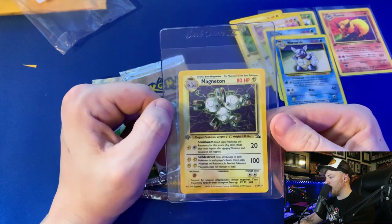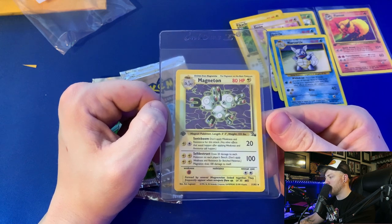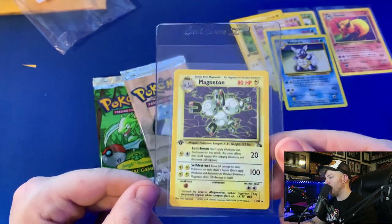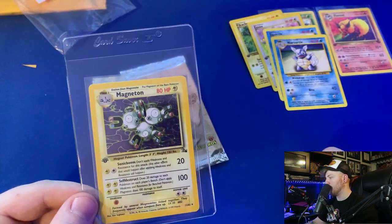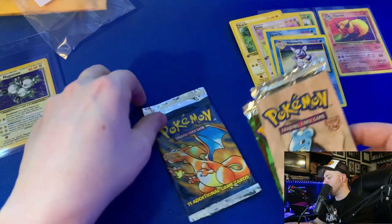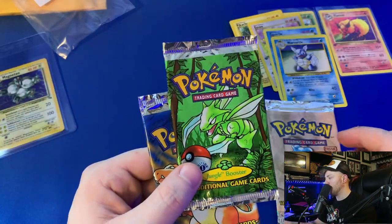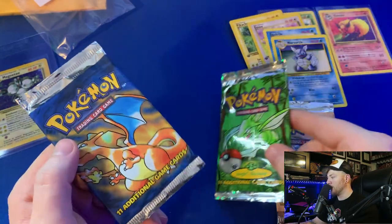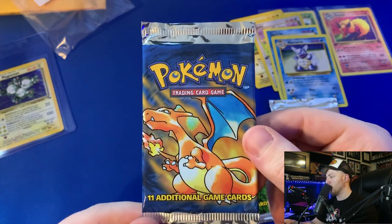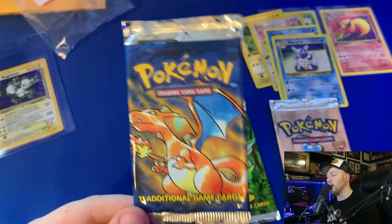The only holo I got out of these three packs was a first edition Magneton holo from Fossil. I'm probably only going to send the base set Squirtle, Wartortle, and possibly the Pikachu to PSA. Here are the packs themselves — the Fossil pack with Lapras, the Jungle pack with Scyther, which is probably my favorite Jungle pack artwork, and most importantly the base set pack with the original Charizard artwork. I love this artwork.